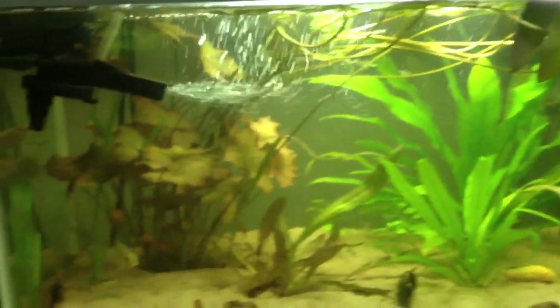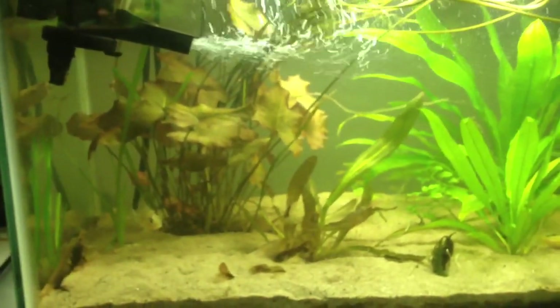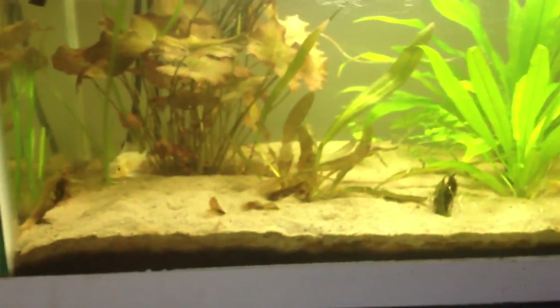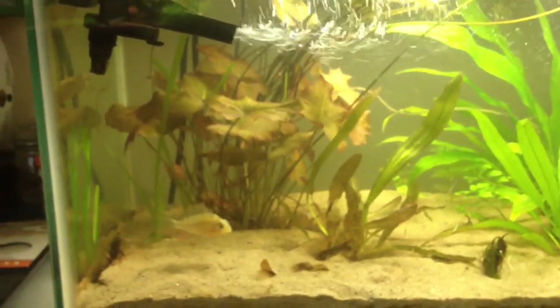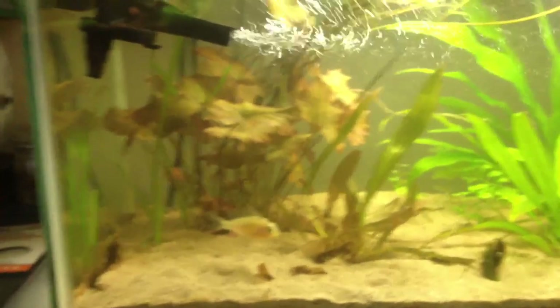Bar-lilies are cool plants, but they definitely have massive root systems and will fight with other plants' root systems. Just wanted to give an example of that, and the struggle is real.